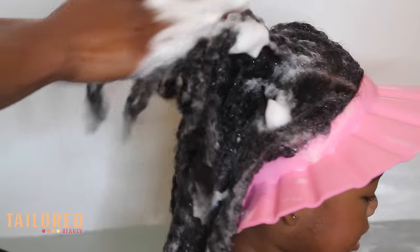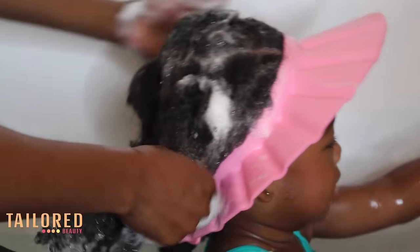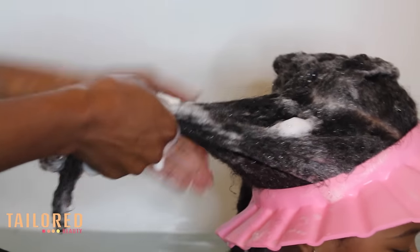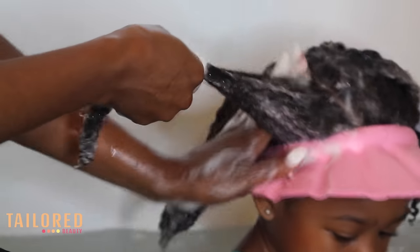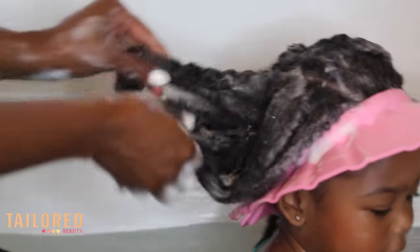I started this when her hair was about ponytail length. In the past, when I was washing it once a week, I was only washing it one time and conditioning it.